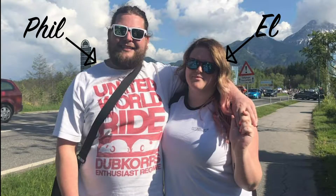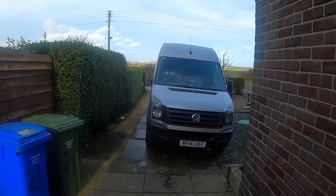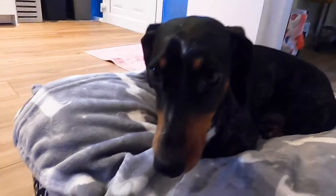Hi guys, I'm Phil, that's El. This is our Volkswagen Craft that we're turning into a home away from home. Follow us and our sausage dog Frankie as we convert the van and get away for some adventures.